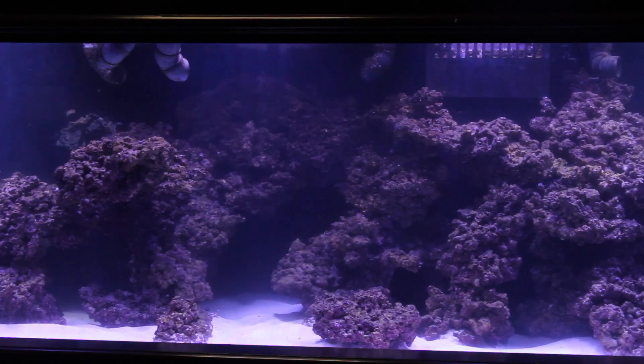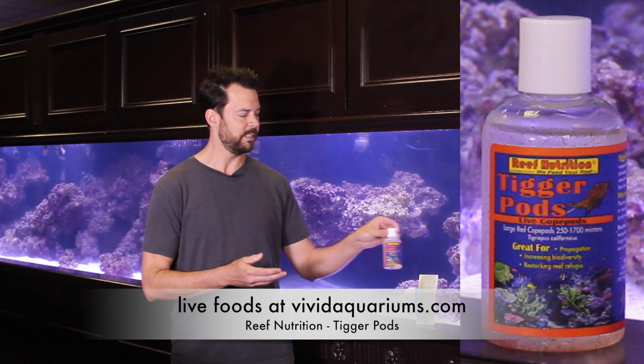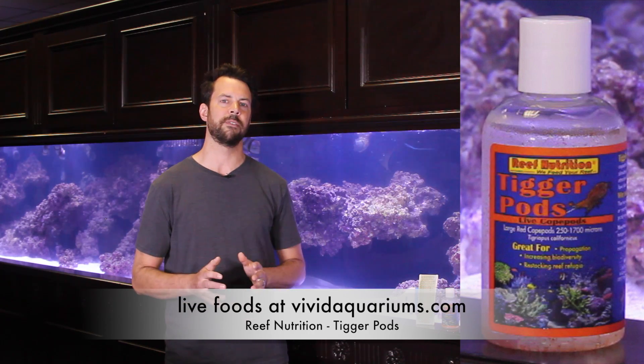The only livestock we've added to this point was three bottles of Tigger Pods by Reed Mariculture. This is to establish a colony of copepods within the aquarium, and they'll provide great food for fish and corals when we introduce them later on.